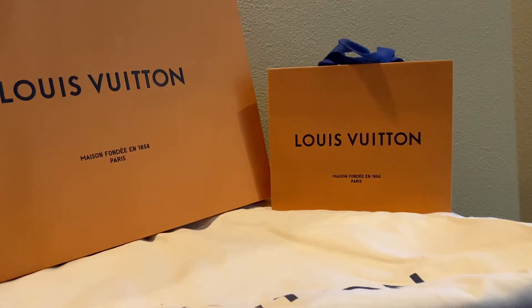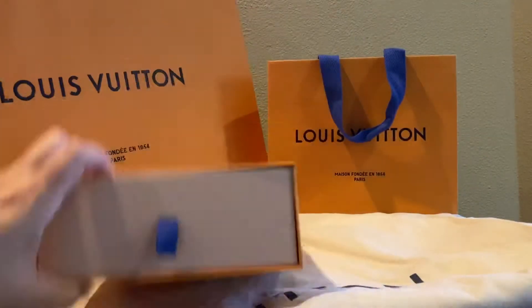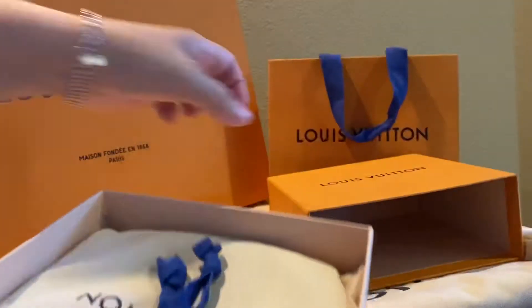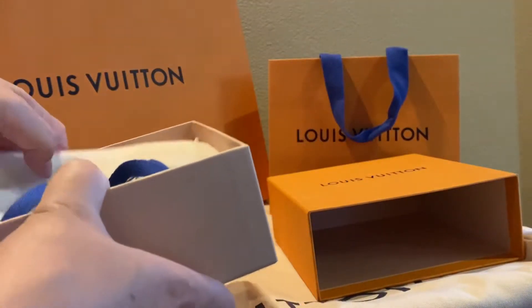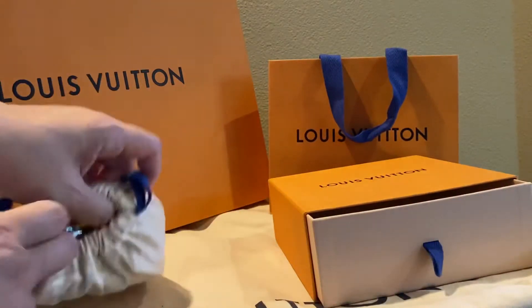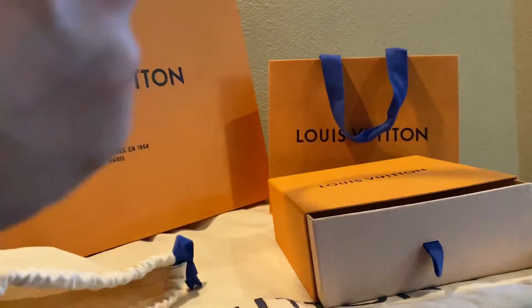Hello everyone, welcome! Today I'd like to do a quick unboxing video of a new collection I just picked up. I picked this up for my husband as a gift for our wedding anniversary, and it's from the Mirror collection.